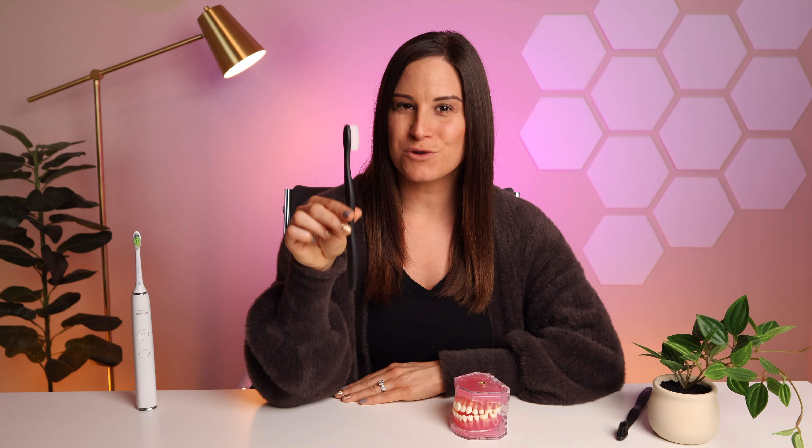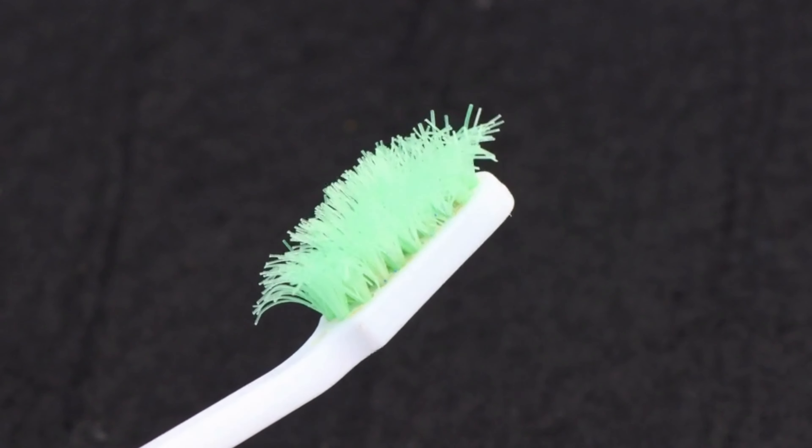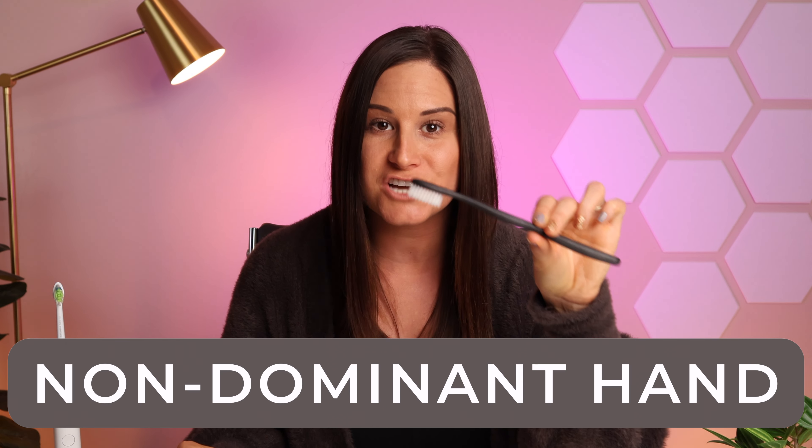You don't want to get recession. After three months of using the same manual toothbrush, your bristles should look exactly the same as when you pulled it out of the package. If you notice that your bristles are frayed, that means you're brushing way too hard. Back off on the pressure — hold the toothbrush with your fingertips like I showed you, or even hold it with your non-dominant hand. Light, gentle circles is all you need to remove all of the plaque.